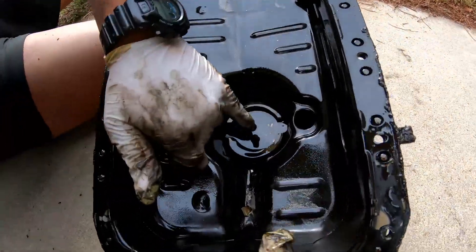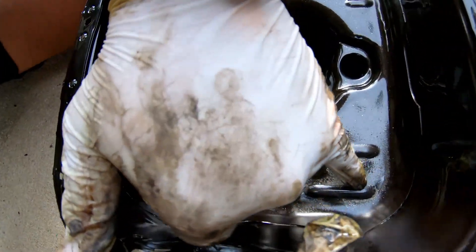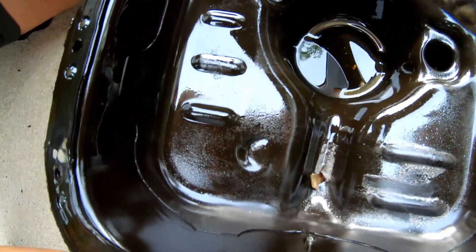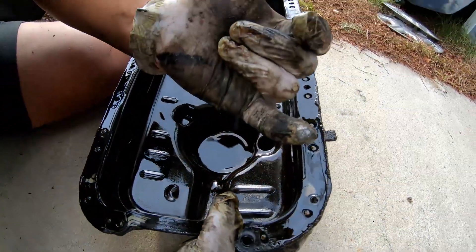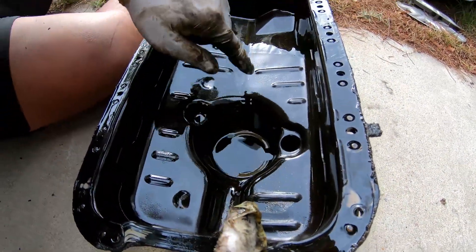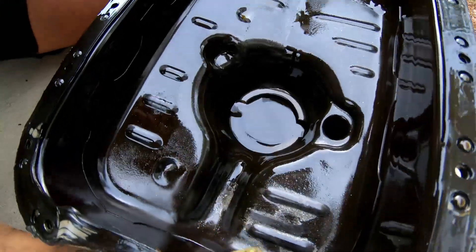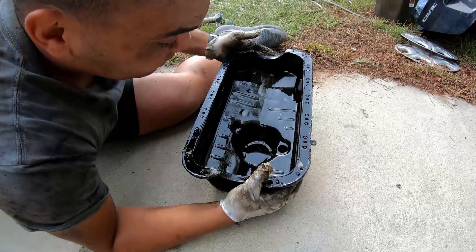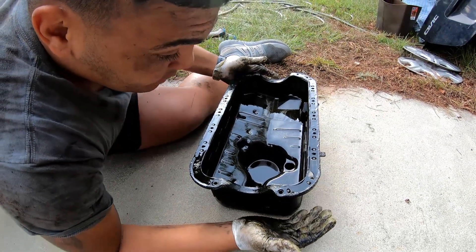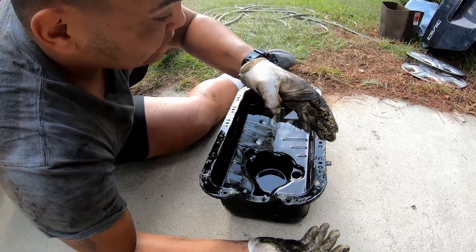Look at all these metal chips down in the oil down here. Check this out — what's that right there in the bottom? Look at that valley. That's a piece of the gasket. But check out all that oil and the metal that's mixed in up in here as well. All that metal shavings — that's what was giving us our knock. This pan's definitely gonna have to get cleaned out. We'll probably have to go around and replace all the rod bearings.